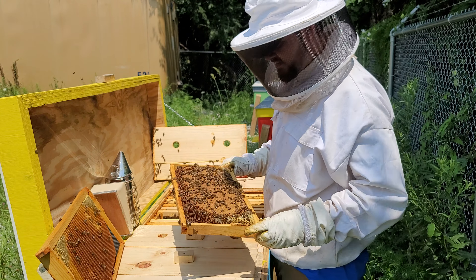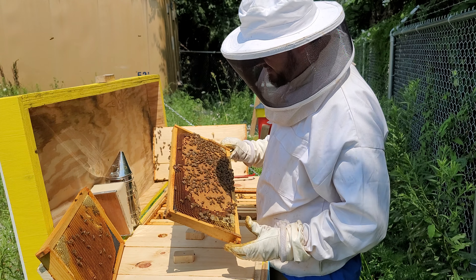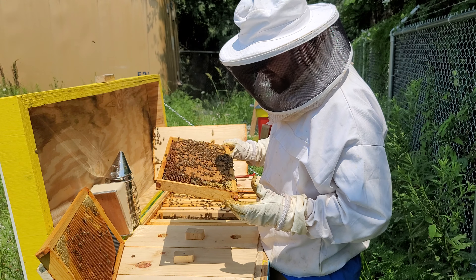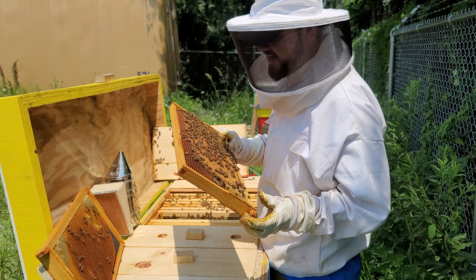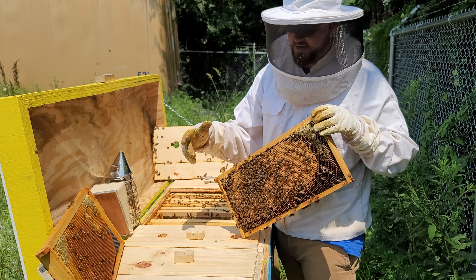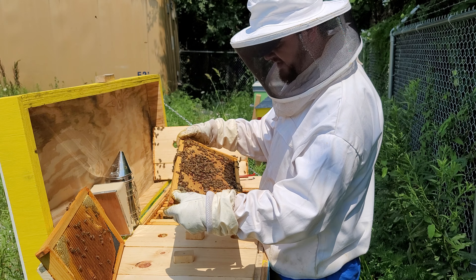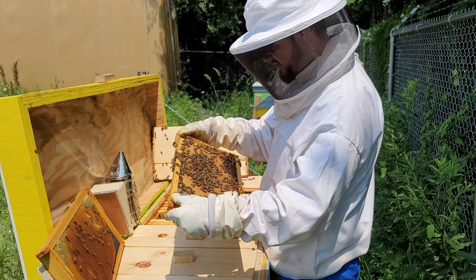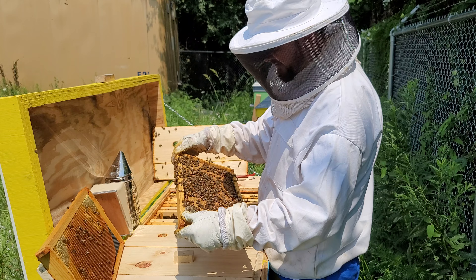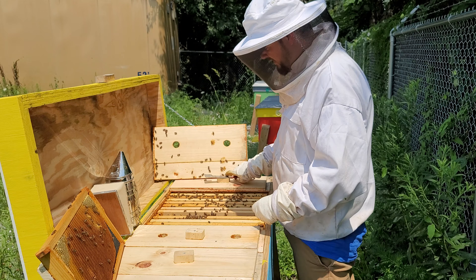Hopefully we get a nectar flow in fall again. That's beautiful to see right there — this means the queen is here and doing her job well, at least she was. I see some larvae here. I'm looking for eggs — eggs give you the best idea if the queen is in the hive, because that means she was in here within three days. After three days, eggs turn into larvae. That's how we know. I do see lots of larvae here and capped brood.